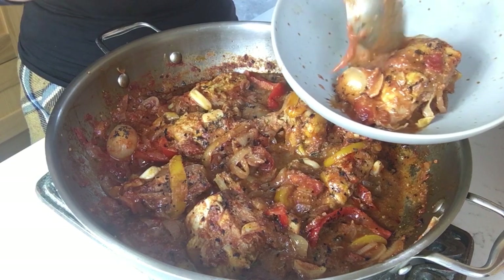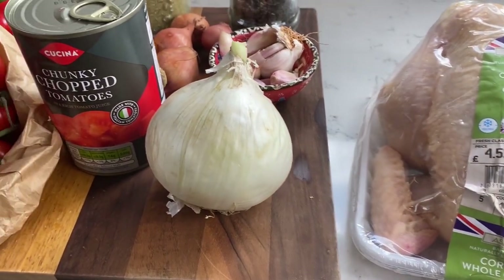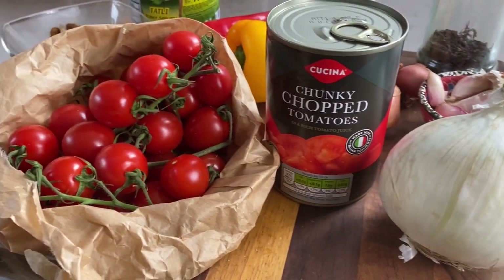We are cooking here Chakhokhbili, chicken styled the Georgian way. All the ingredients are listed in the description to this video.